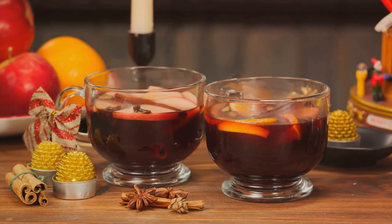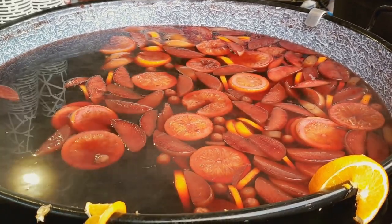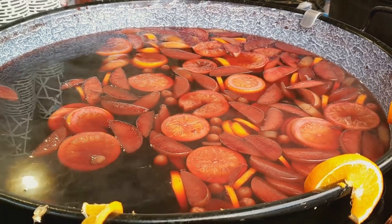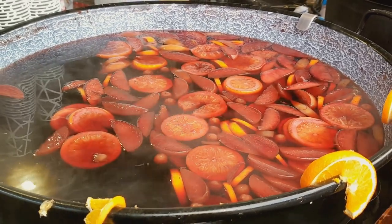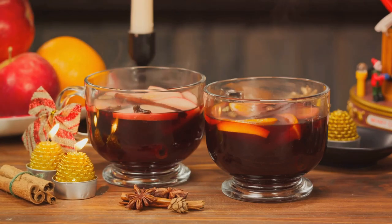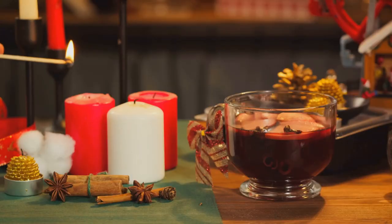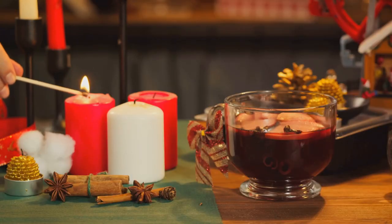Mulled wine is a traditional winter warmer, steeped in spices and served hot. It's the perfect drink to sip on a cold winter night, and it pairs wonderfully with both savory dishes and desserts. To make this heartwarming beverage, follow these simple steps. Remember, the key to a good mulled wine is balance — you want to taste the wine, the fruit, and the spices in harmony. So grab your favorite blanket, curl up by the fireplace, and enjoy a warm mug of this delightful drink. Cheers to the cozy winter nights.